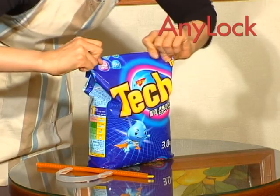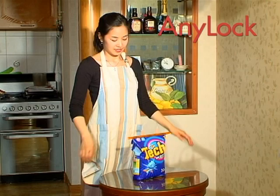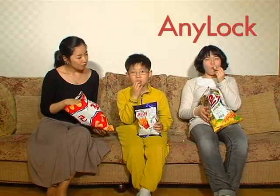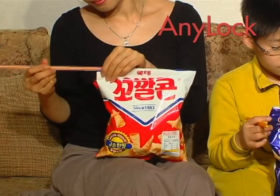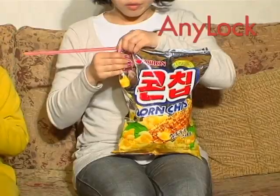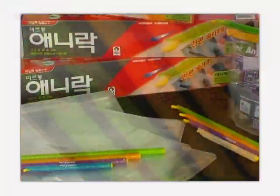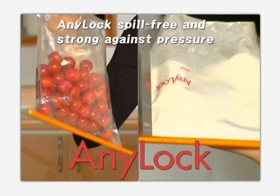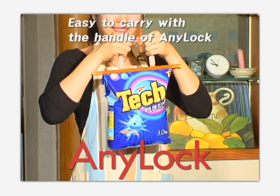Have you ever thrown away stone-hard detergent powder? Seal it with the special Anylock rod. Because it comes with a handle, it is easy to carry and reseals airtight. Do you worry that your leftover chips will eat up moisture? Anylock is so airtight that it keeps away air and moisture — your chips are still fresh and tasty. Simple slide sealing device Anylock: our hero for clean and sharp looking kitchens. The choice of today's trendsetter, Anylock is a unique and innovative device the world is waiting for. Welcome to the world of Anylock.